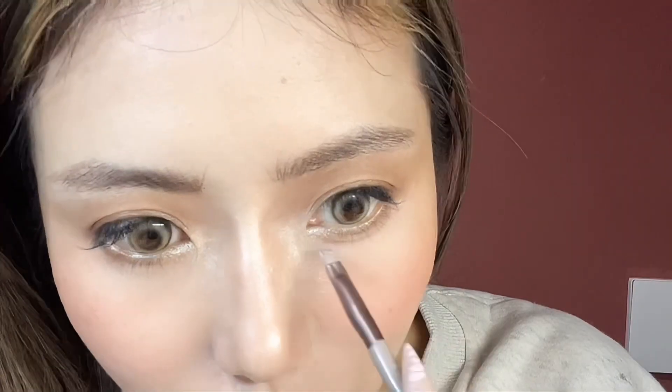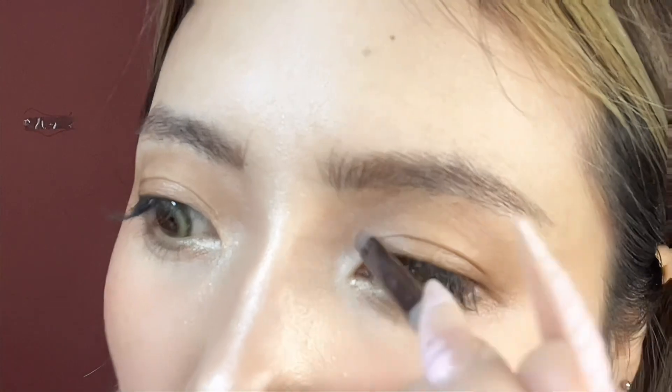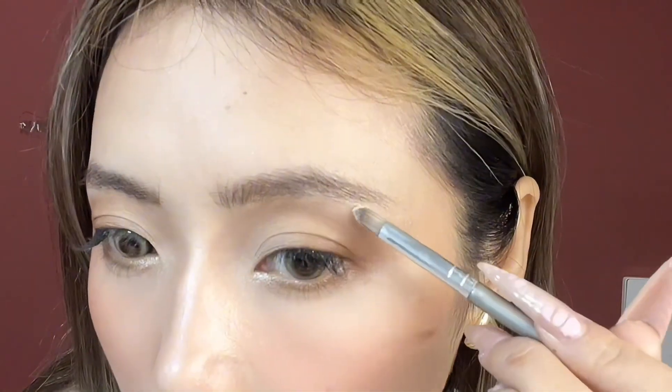When you draw this part, smile so you can easily find the line here. Add some highlight to the corner of the eyes — just a little highlight, not a cat crease. Don't forget setting powder on the highlight, and add some highlight under the eyebrow as well.